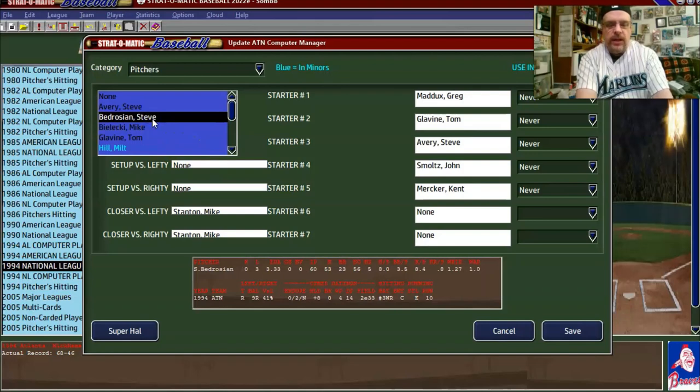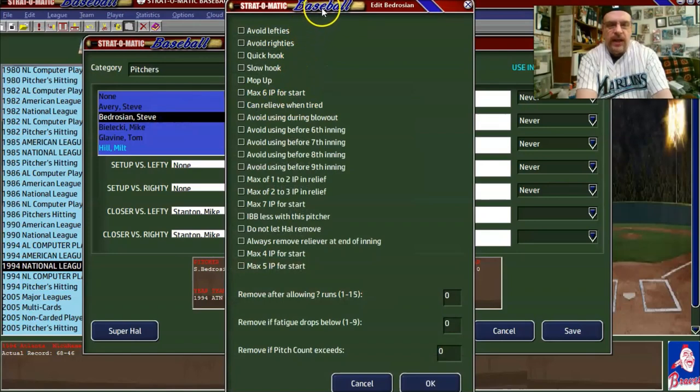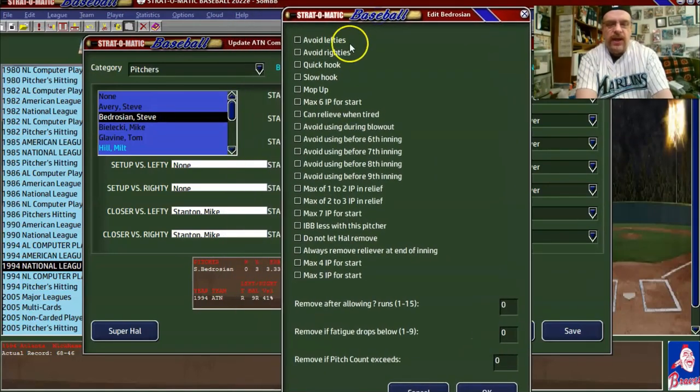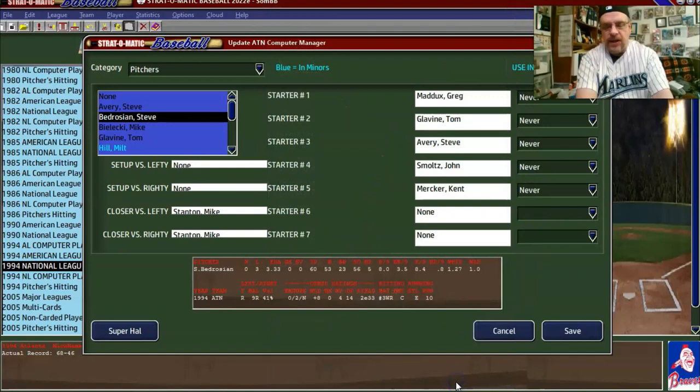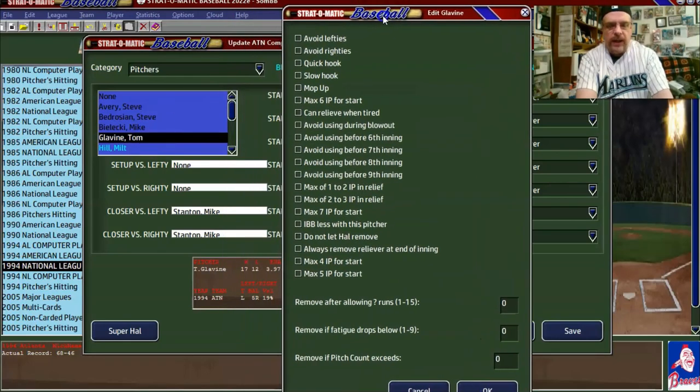You've got Steve Bedrosian. He's a righty who's a 9H, so we're going to say 'avoid lefties.' Now that doesn't really mean the computer will completely follow that. Mike Bielecki is a righty who's a 9L — he's better against lefties, basically unbalanced — so I'm not going to say don't pitch him against one or the other.